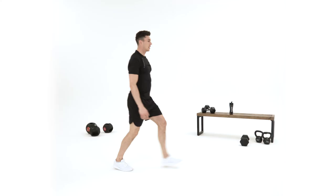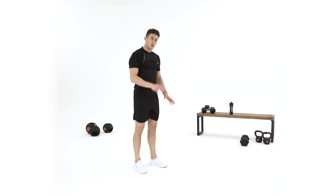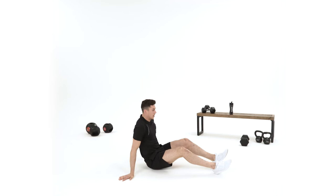One more each side. So that's two exercises — one for legs, one for legs and bums. Now I'm going to go to the floor and give you an ab exercise.